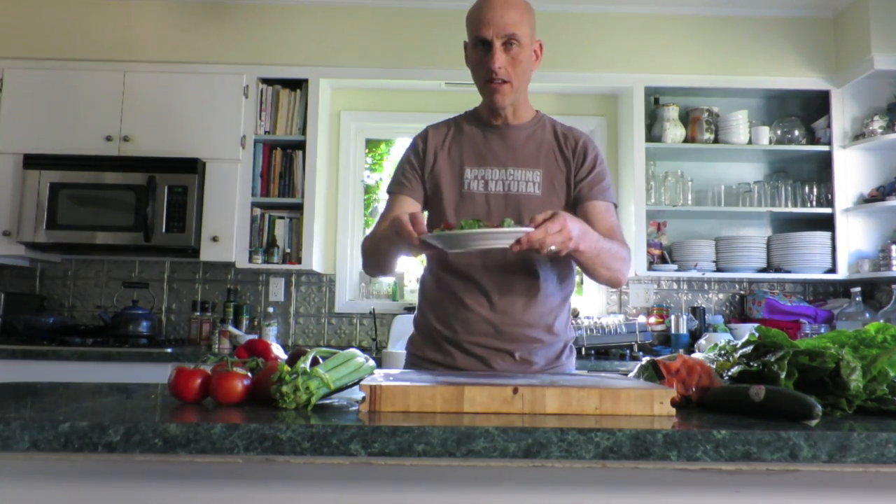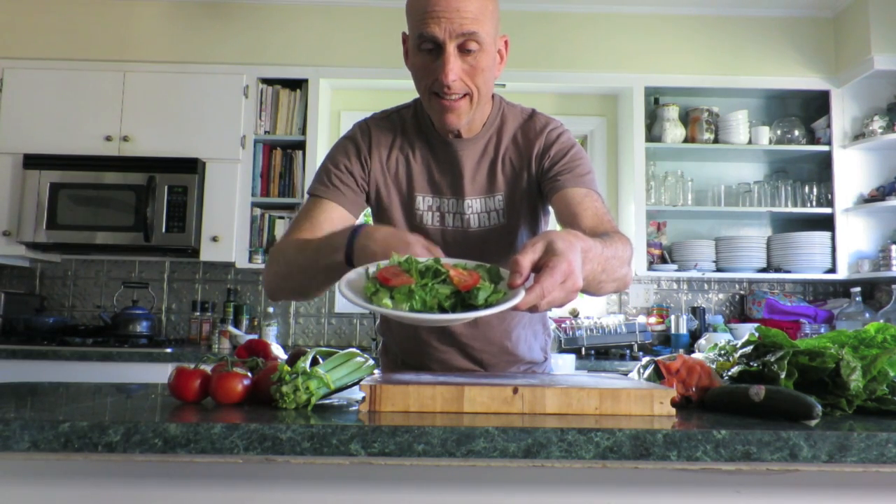I just want to be clear about this. This right there — that's not a salad, okay? You might think that's a salad. That's not a salad. Who's your cute little salad?